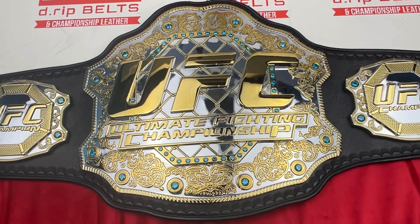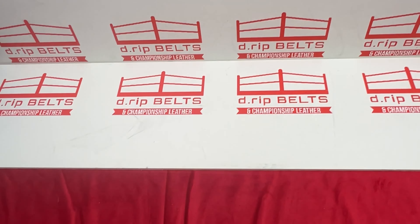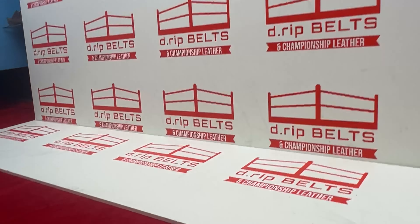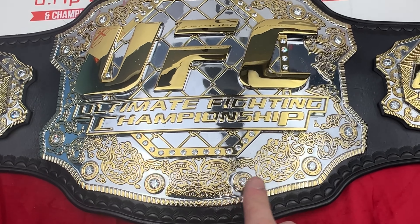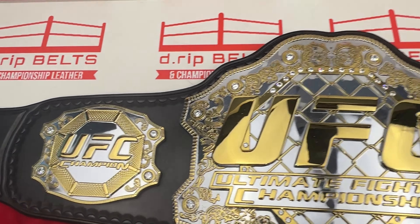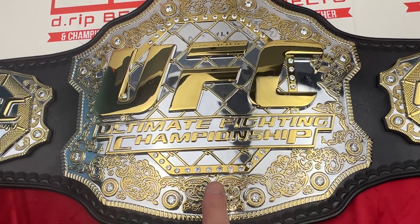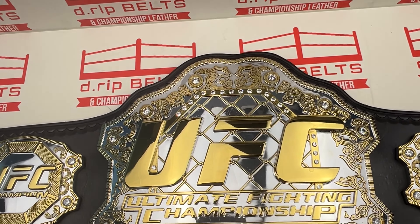Really nice belt — I've got one of these myself done in this exact Brock Lesnar style with the stones. I've actually just done another one over there that's exactly the same but they've gone for clear stones. I'll show that one now — so this one is again a v3, but with clear stones all the way around where the original stock stones were.